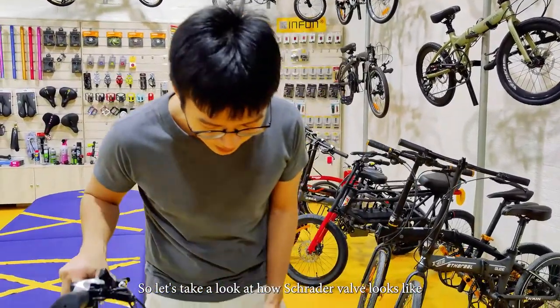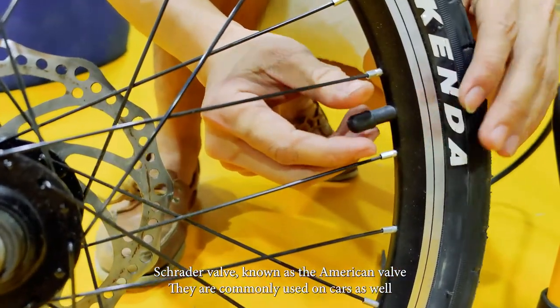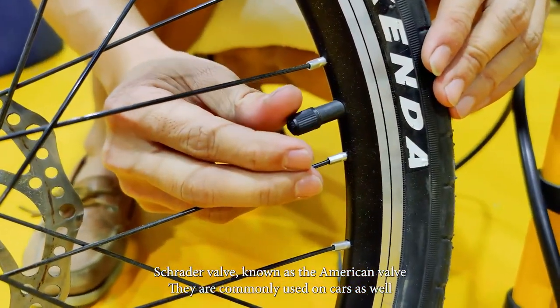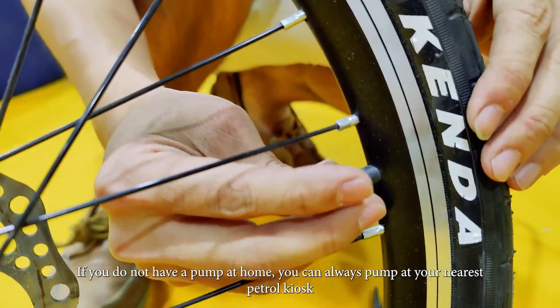So let's take a look at how the Schrader valve looks like. Schrader valve, also known as the American valve, is commonly used on cars as well. So if you don't have a pump at home, you can always pump at your nearest petrol kiosk.